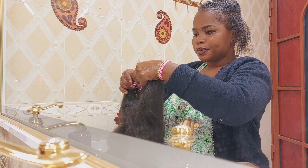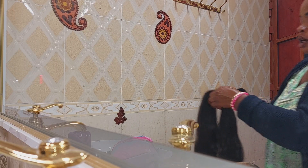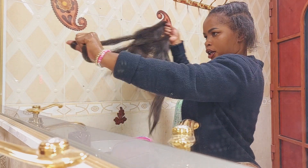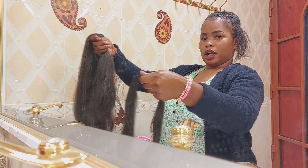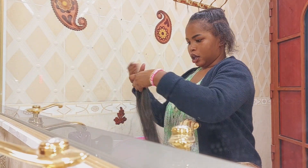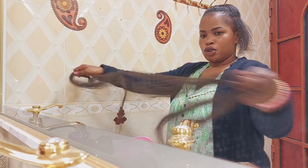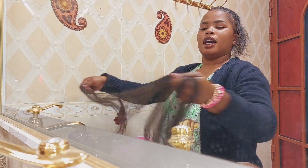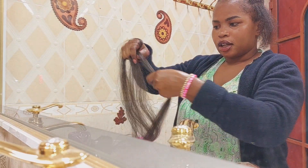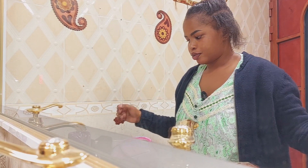I'm going to select about this much hair — hopefully this is enough. I'm going to put in three strands: one, two... and maybe four. I guess this is going to be enough for one braid. I'll decide and add more at the end if needed.